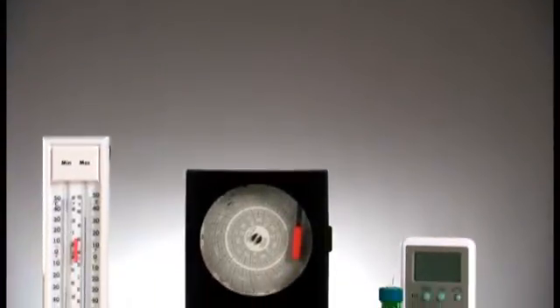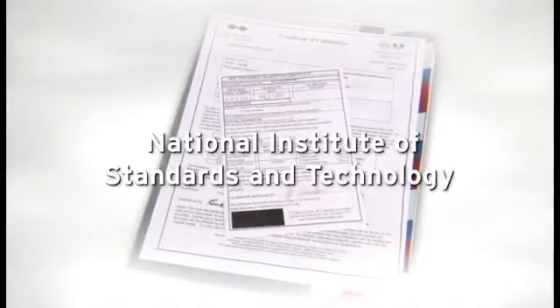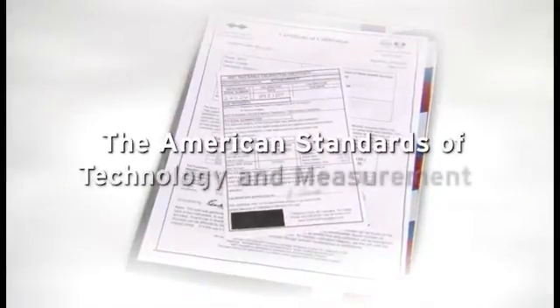Monitoring the temperature of your refrigerator and freezer is a critical responsibility. In order to monitor the temperature properly, you need high-quality, accurate thermometers. It is important that the thermometer you use is certified. Certified means that in addition to the calibration all thermometers receive during manufacturing, a second individual calibration is made against a reference standard set by agencies like the National Institute of Standards and Technology or the American Standards of Technology and Measurement.